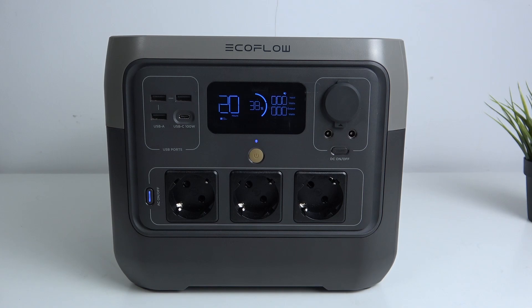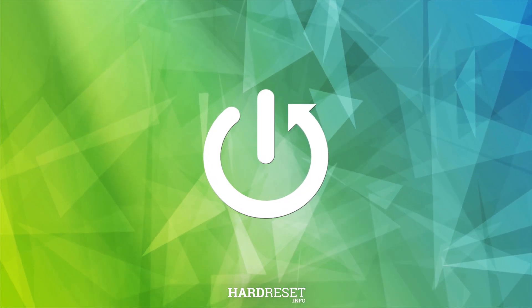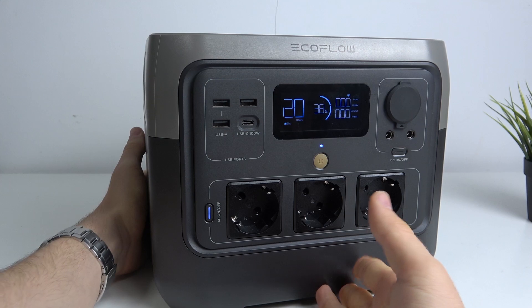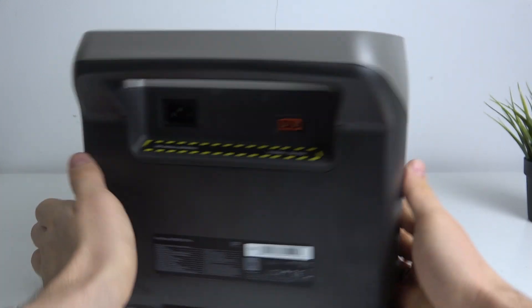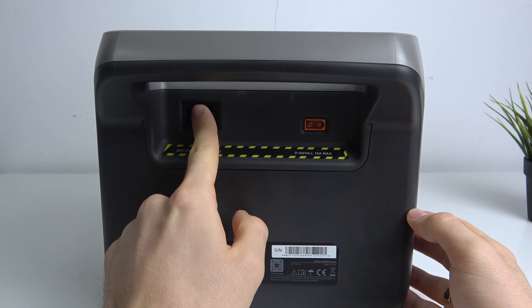Welcome to Hardware's DINFO. I'm going to show you all the ways to charge this EcoFlow device. Basically, you have only two ways to charge this device, and here we have two ports to charge it.